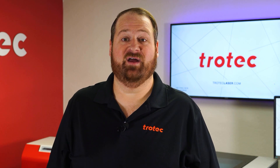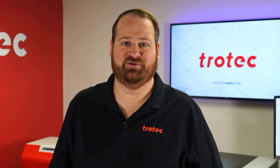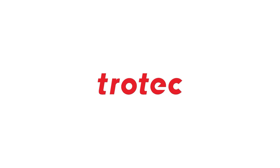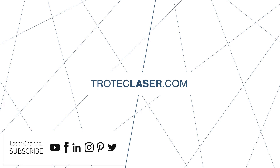If you have any questions please leave them in the comment section below, and don't forget to like and subscribe so you'll be notified for future laser hacks. Thank you so much for watching, I'll see you next time. Bye!